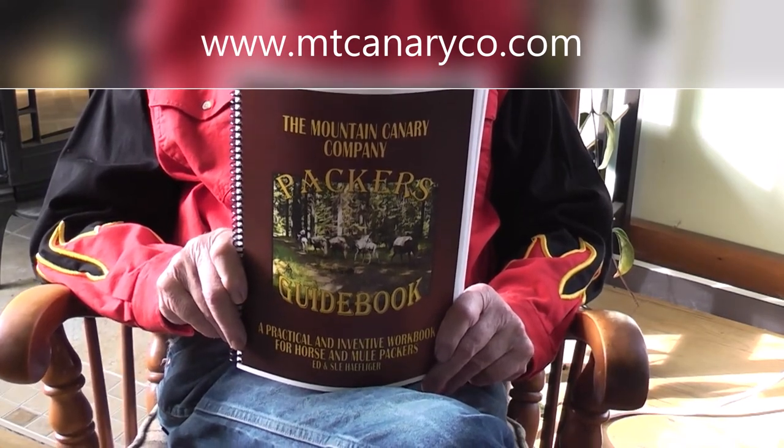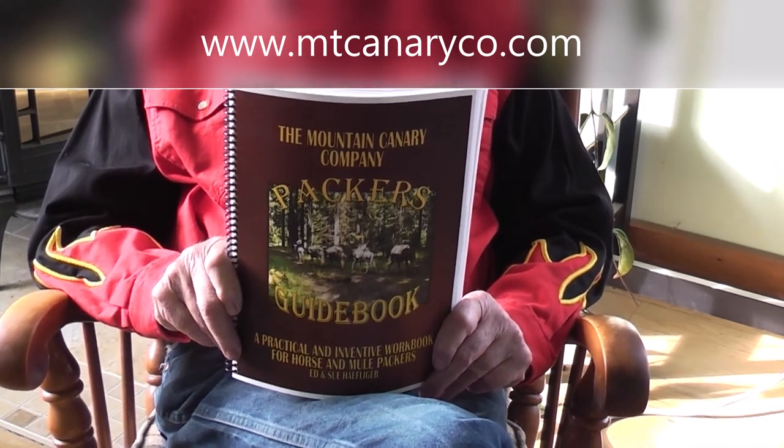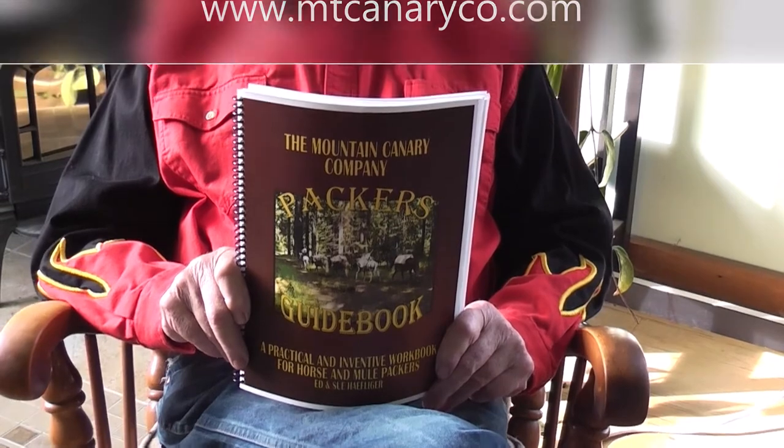Robert's really out there now teaching really cool packing classes. If you're interested, you can find the book on our website at www.mtcanaryco.com. There's often a special on there, so take a look. If you're interested, you can purchase it from us. If you have any questions about the book or about packing, don't hesitate to give us a call — the contact information is in the book. Thanks again folks, see y'all later.